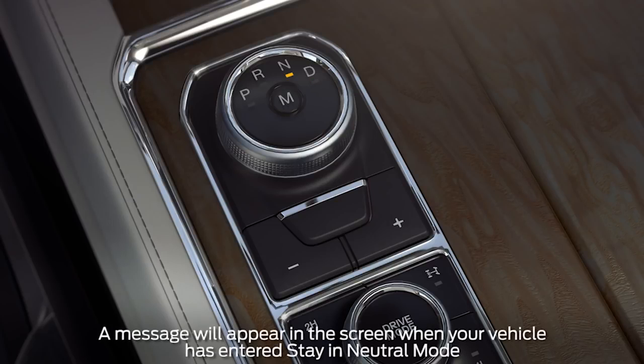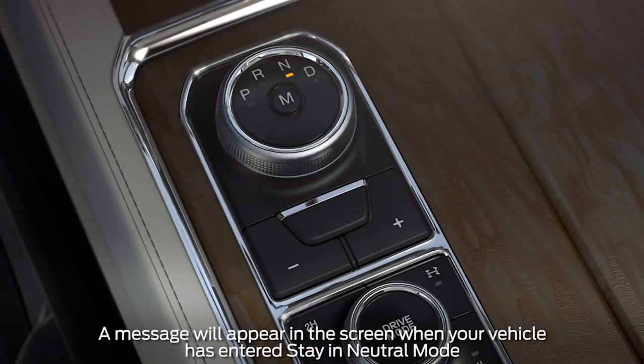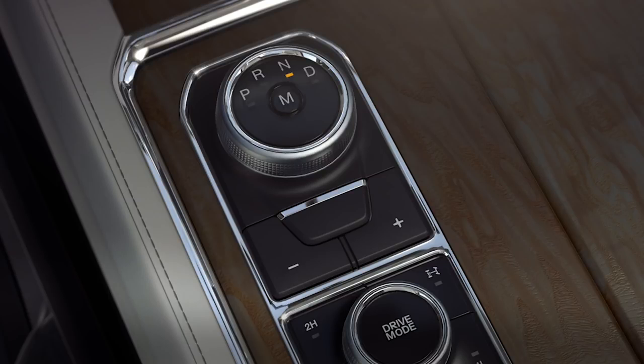Then press the sport or manual button twice when prompted in your information screen, and the shifter LED will pulse. To exit out of it, just select any gear.